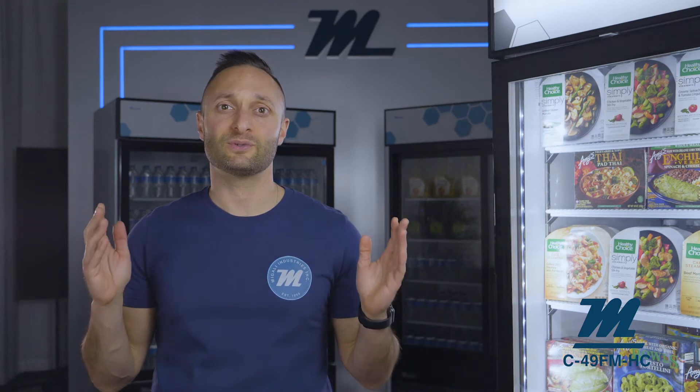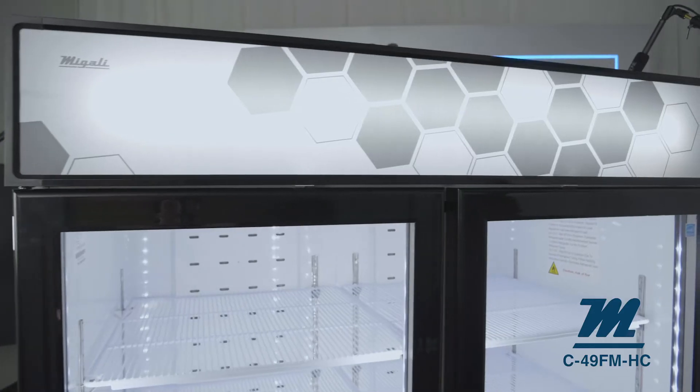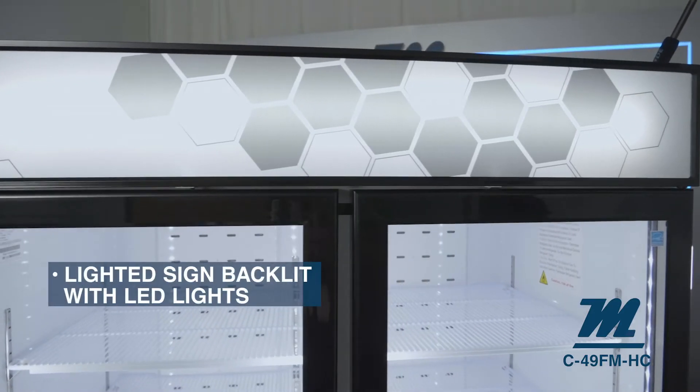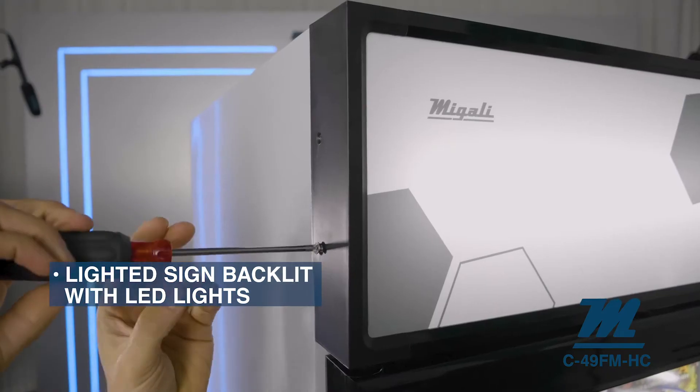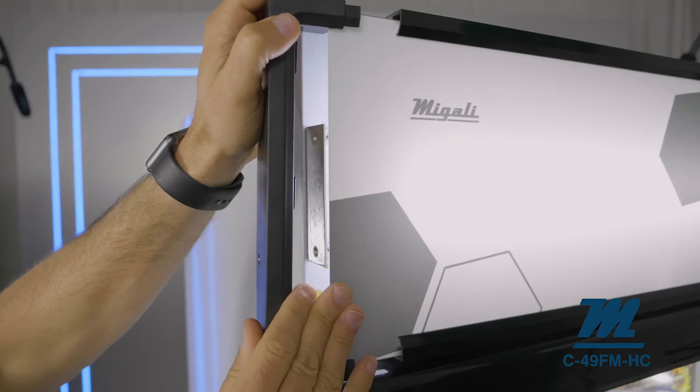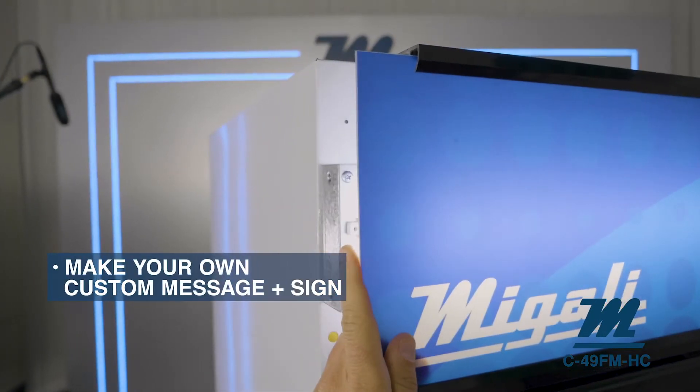The sole purpose of merchandisers is to exhibit your frozen food and dessert products you would like to sell. This model will display your products in a simple, clean and attractive fashion. The light display box is illuminated with energy saving LED lights and diffused by a translucent acrylic sign. Each unit comes with a Magali factory design display; however, feel free to change out the sign and customize it with your own brand or message.